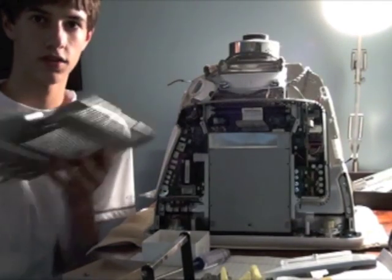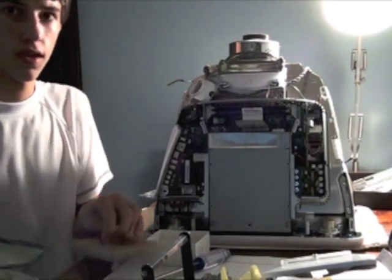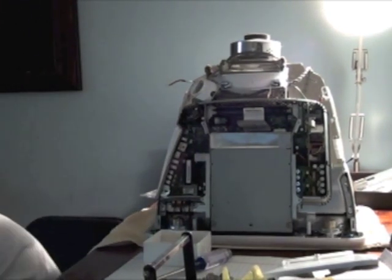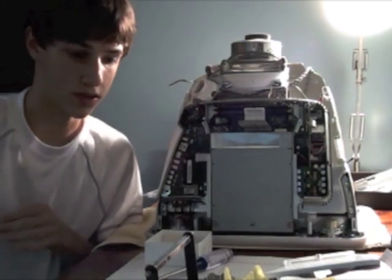There we go. Now this heat cover's off. I have my screws in a little thing. You can just set that off to the side too.